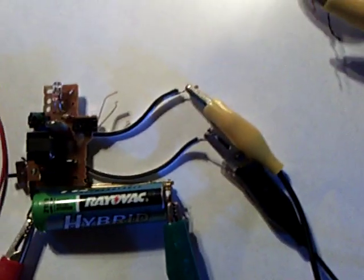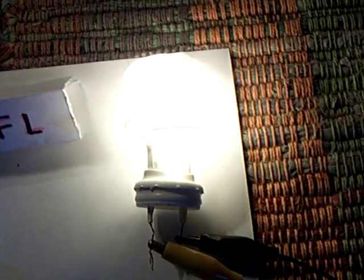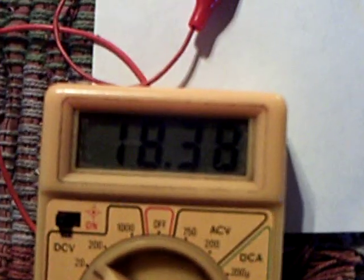It runs off of a AA battery and it's a real simple project. You just get a Fuji camera, take out some of the parts, and it makes a nice CFL driver. What I did here was plug this into the JT. That's the voltage on the AA right there — it went down from 18 to that, and that will hold it quite nicely, believe it or not.